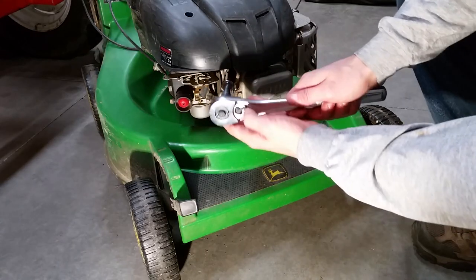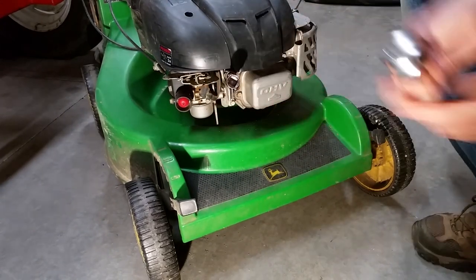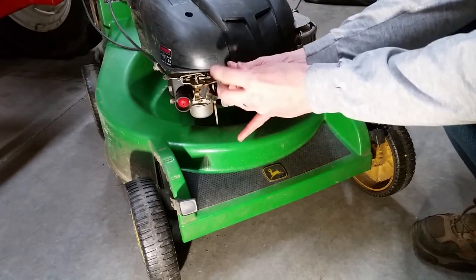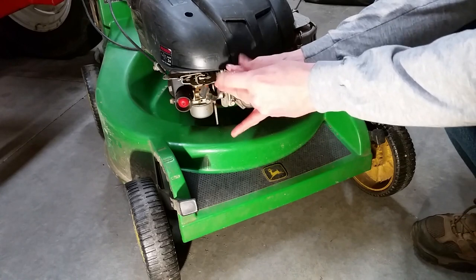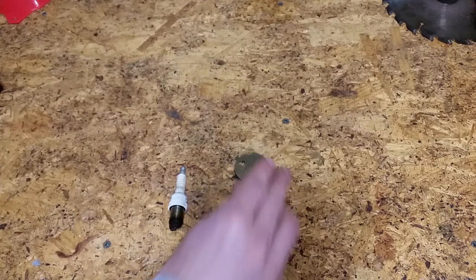Next, remove the old spark plug. Set the new spark plug to the recommended gap — for me, it's 0.02.